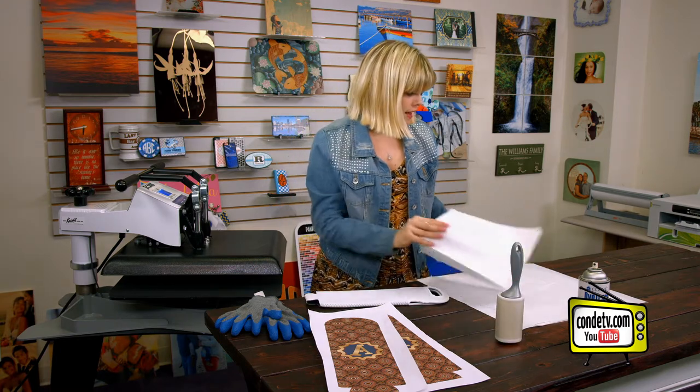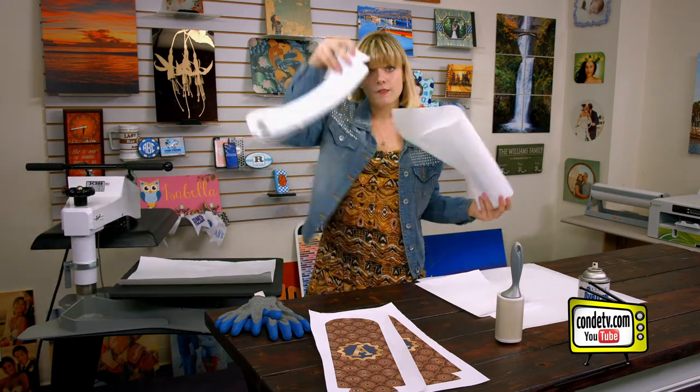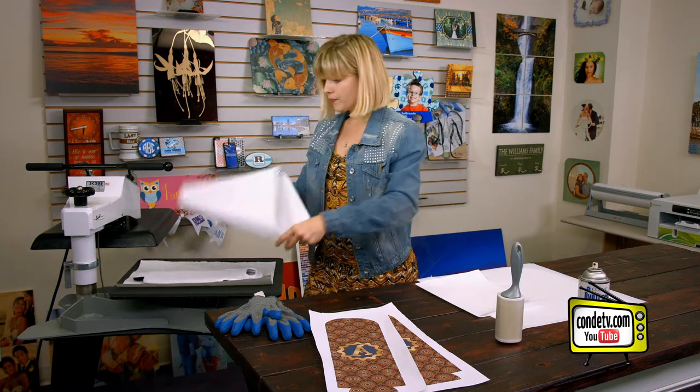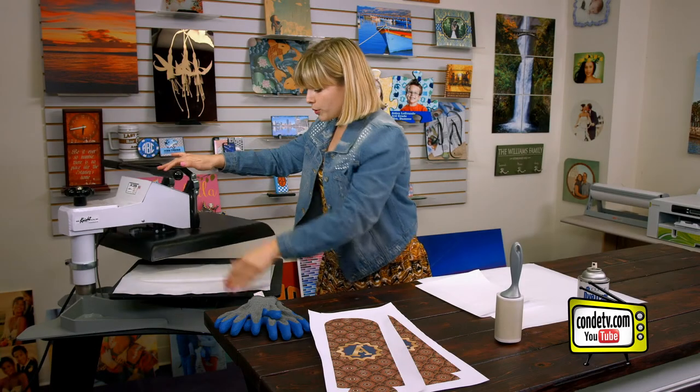Next we're going to do a quick pre-press. I'm going to put down some paper to protect my substrate, followed by my wine tote, and put it there in the middle. We're just going to do a quick pre-press. The reason I do this is to make sure all the moisture is out of our substrate, and it gives me a very nice smooth surface to put my image on.